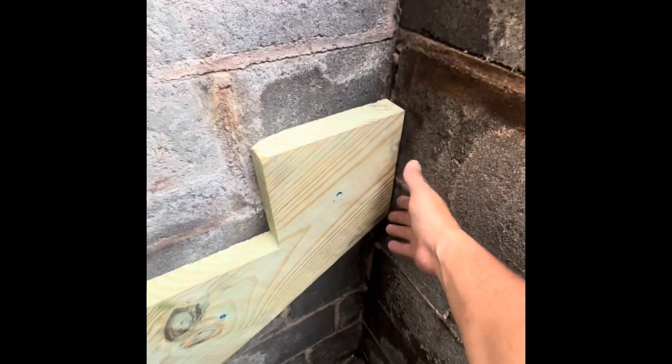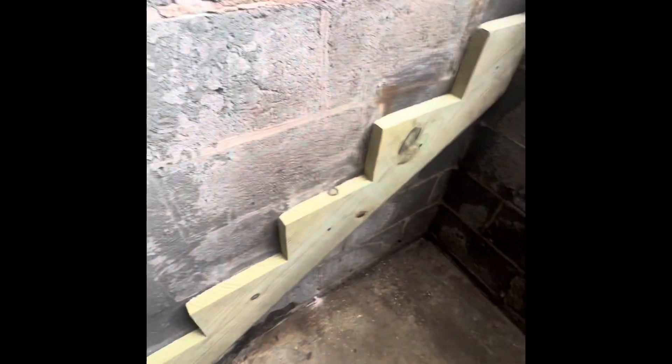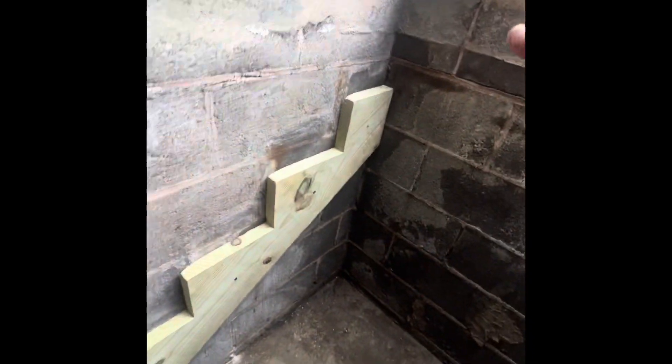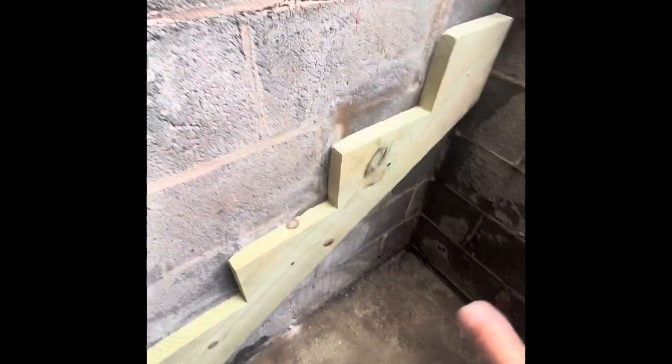Now I've got the stringers where I want them — I had to modify them. I had to cut them, take some off this side, even change the angle a little bit, and even cut down here to make them a little shorter, just so they could fit in the space that I have. Now I'm past that; I decided they're good, and I am bolting them to the wall.